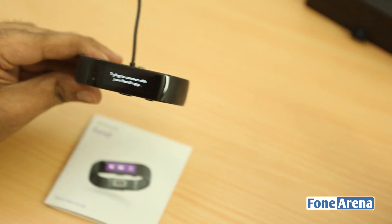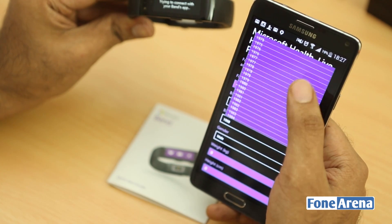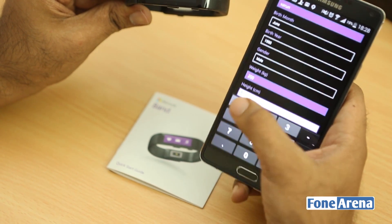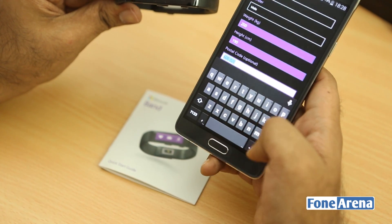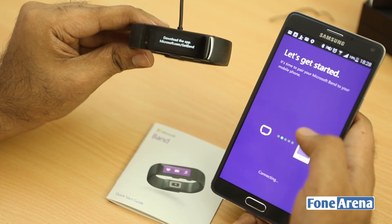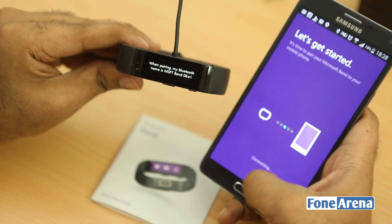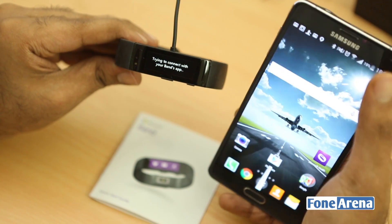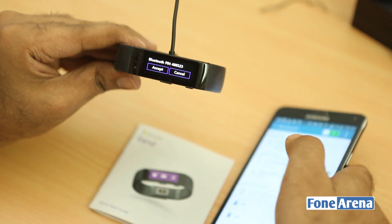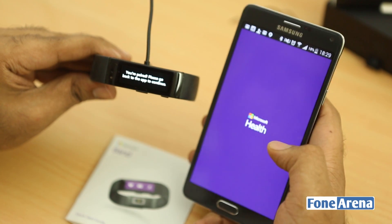Let's connect using the Android app. We're setting up the profile: birth year 1990, weight 200 kilos, height 190 centimeters, zip code is optional. You can also get the apps from microsoft.com/getband. Turning on Bluetooth — you can see 'Microsoft Band' listed as a device. Let's accept the pairing. It says 'Your band — please go back to the app to continue,' so let's go back to Microsoft Health.